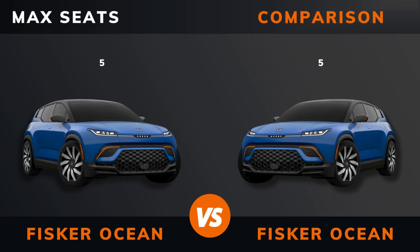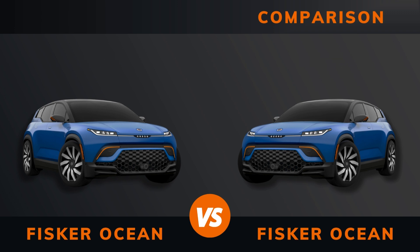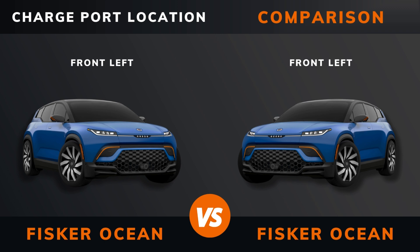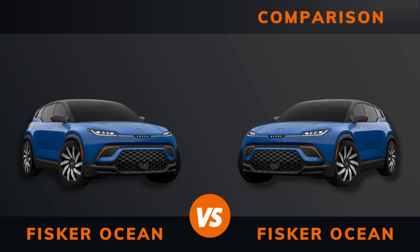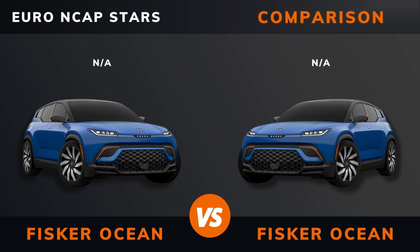Max seats, DC fast charging, DC CCS port, charge port, dedicated EV platform, Euro NCAP stars.